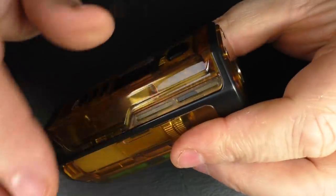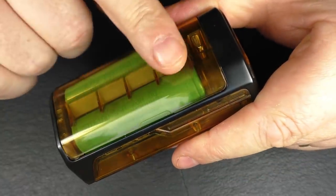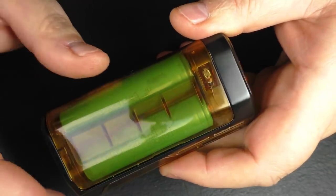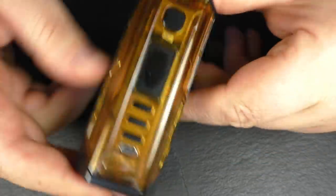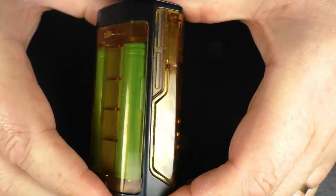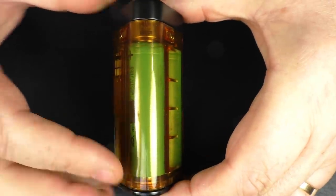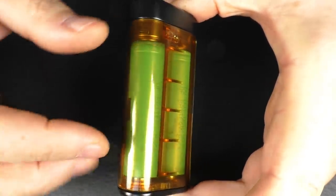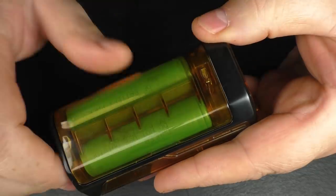The mod is about 95 to 96 millimetres in height — it's quite a tall affair. Yes, it's just dual 18650; I know a lot of people were expecting 21700s, but this is just dual 18650. They are effectively using the same body shape as the old Drone. If they'd gone for 21700, they would have had to do a whole redesign and make the mod bigger — that battery size just wouldn't have fit this shape.